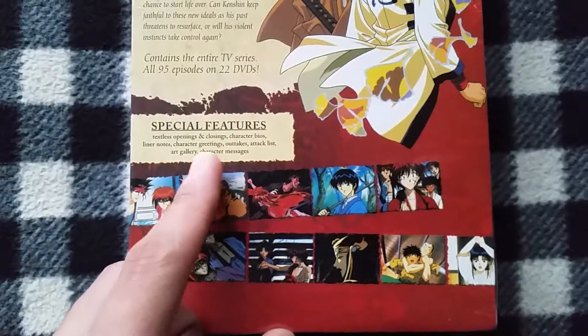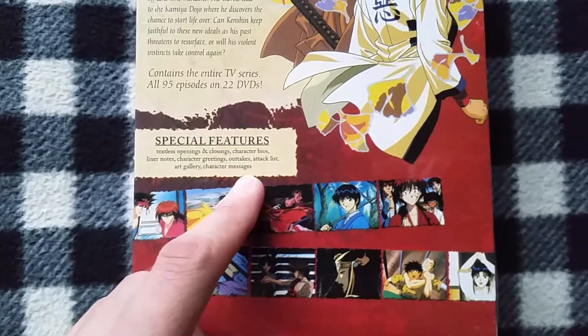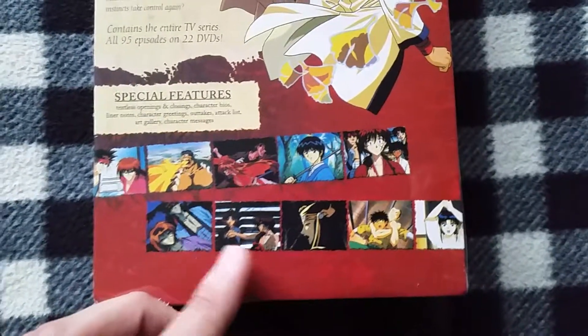It has textless openings and closings, character bios, liner notes, character greetings, outtakes, attack lists, art gallery, and character messages. And here are a few screenshots from the show.